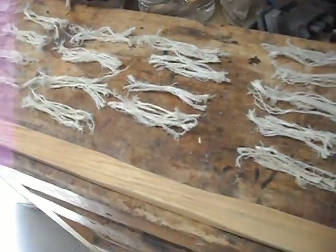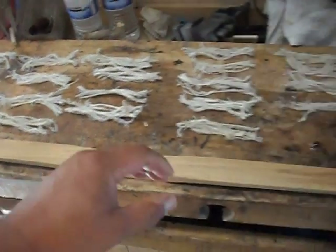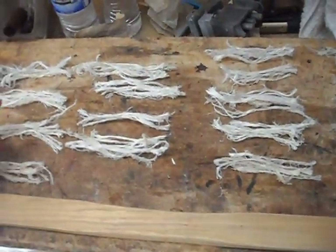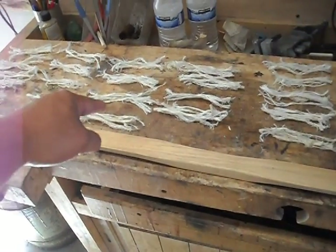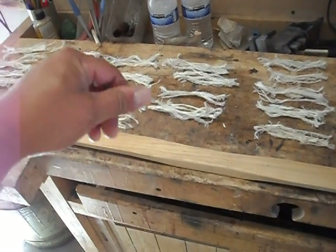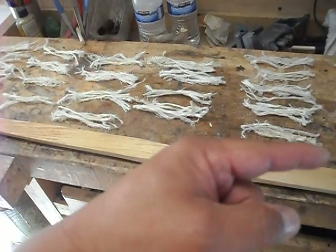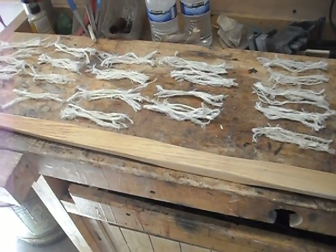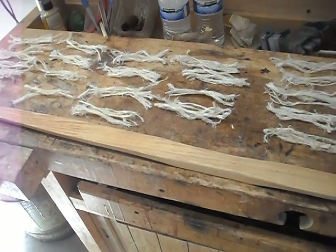It looks like I'll have enough for at least two layers. When I get all of them bundled up, I'll measure and make sure that I've got enough to go along the whole bow. Then what I'll do is soak those in warm water, get them really pliable and soft. Then I'll prepare the glue, and once I get everything all set up, I will start applying the sinew to the back of the bow.